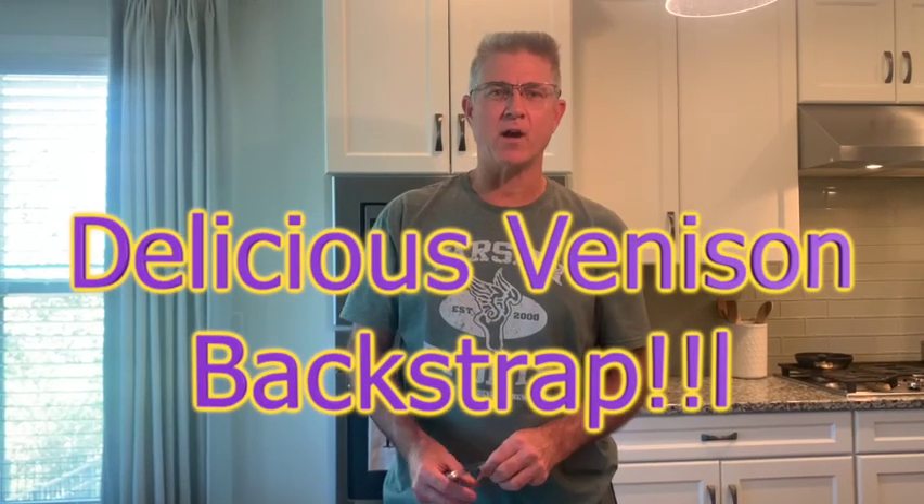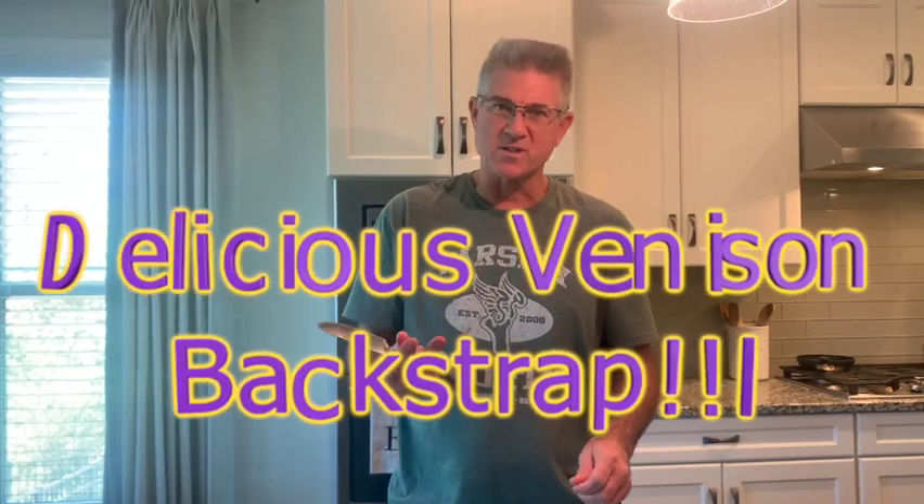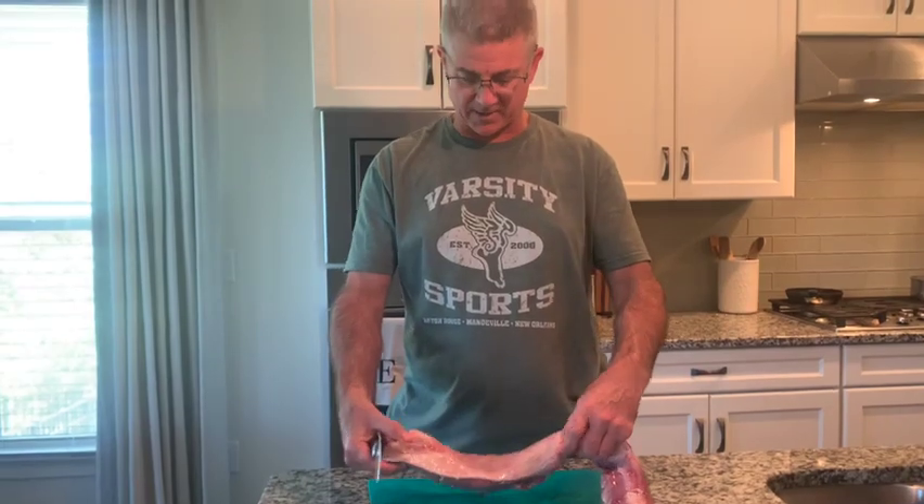Hey everybody, I just wanted to show y'all our favorite way of cooking some tender or some backstrap or tenderloin from a deer — venison. So this is our backstrap.